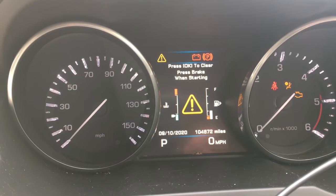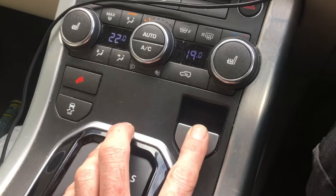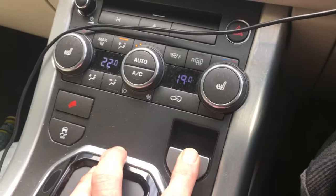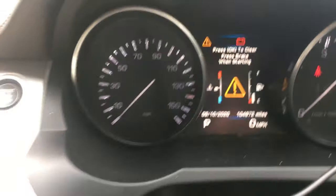So what we're going to do — we're going to press the park brake for two seconds: one, two. Then full throttle for two seconds: one, two. Then cycle the ignition on and off.